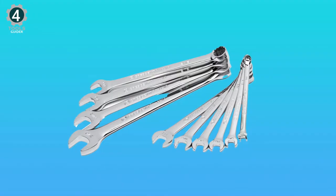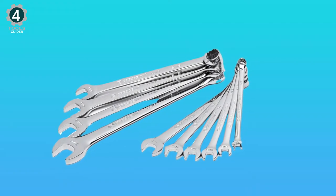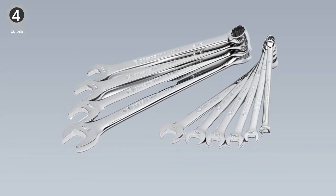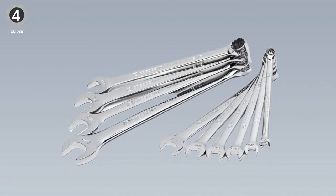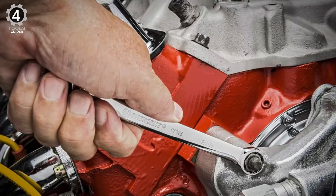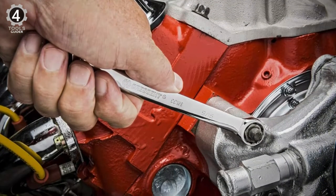Crescent's wrenches, specifically their box ends, utilize surface-drive technology to eliminate wearing down or rounding of fasteners. Resistant to both abrasion and corrosion, these wrenches are a great buy, whether you intend to use them as backups or as your primary tools. All tools in this set meet ANSI specifications and come with satisfaction. These sets contain a carefully selected assortment of 12-point combination Crescent brand mechanics wrenches.